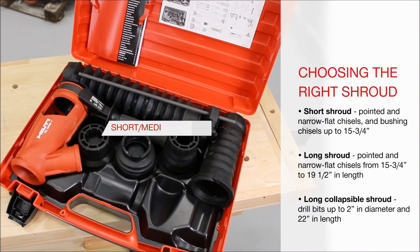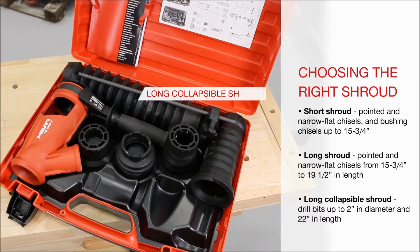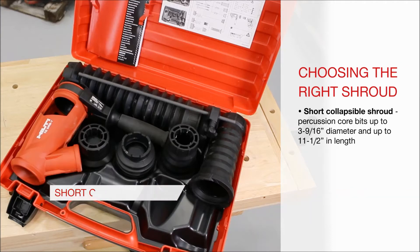Use the short or medium shroud for pointed and narrow flat chisels and bushing chisels up to 15 and three quarters inches in length. Use the long shroud for chisels between 15 and three quarters inches and 19 and a half inches in length. Use the long collapsible shroud for drill bits up to two inches in diameter and 22 inches in length. For percussion core bits, use the short collapsible shroud for bits up to three and nine sixteenths inches in diameter and up to 11 and a half inches in length.